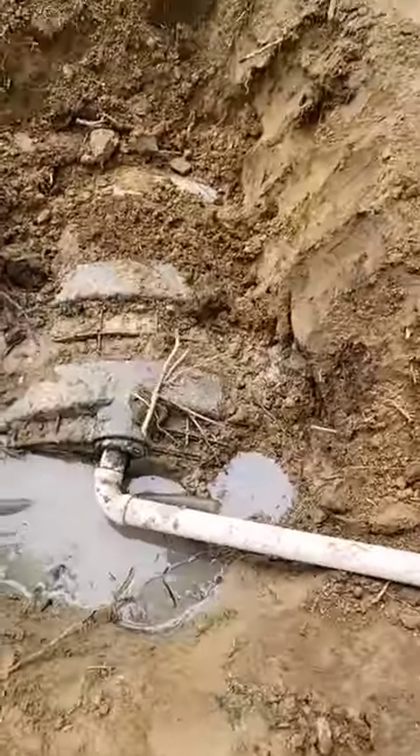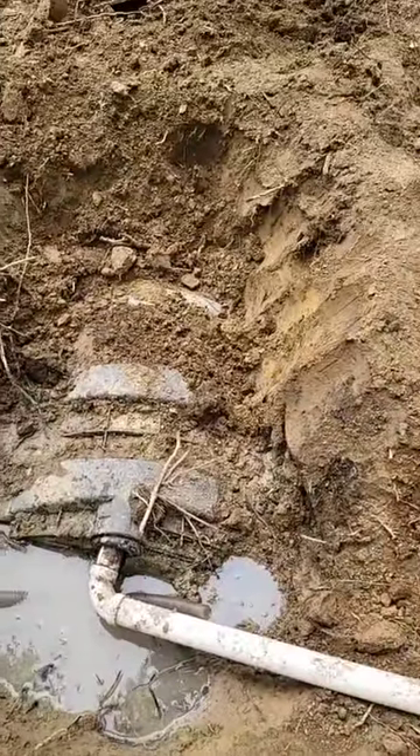Nothing's sealed. You can see the sewage leaking out around it. Here's your pipe and it goes right down here — that would be your chamber drain field system.